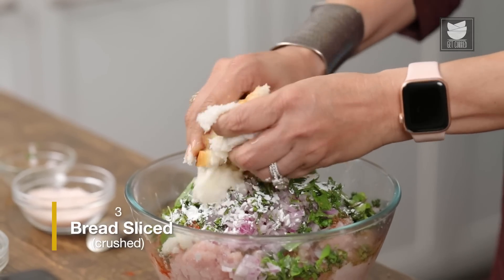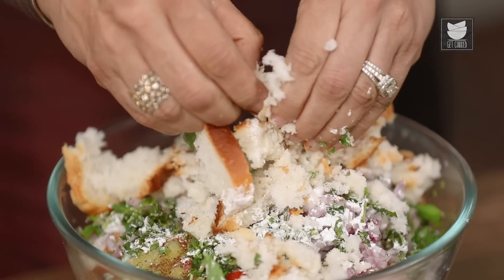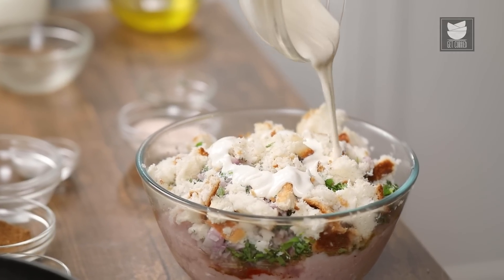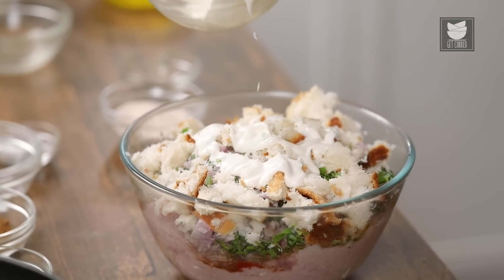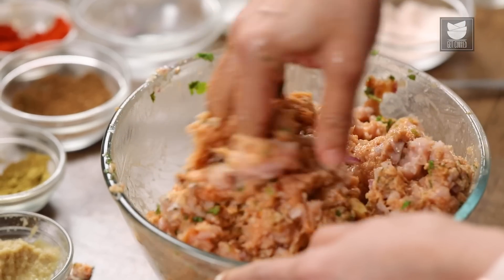Here I have 3 slices of bread that I have soaked — I'm just going to crumble this into the mixture. 1 quarter cup of Cream and some Salt to taste.